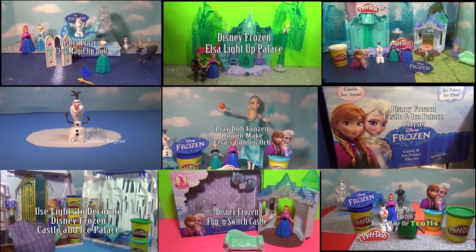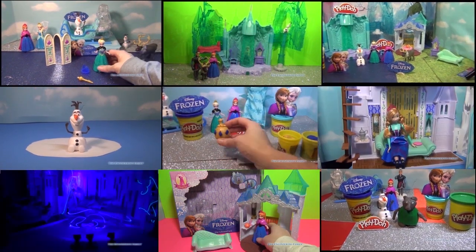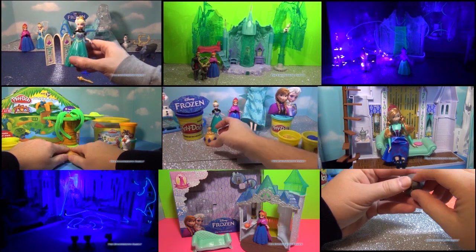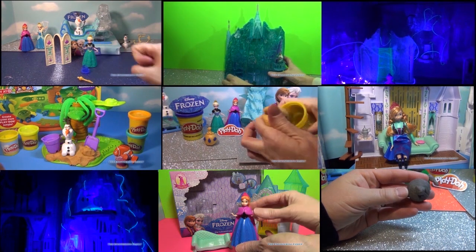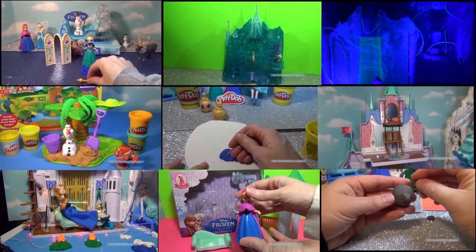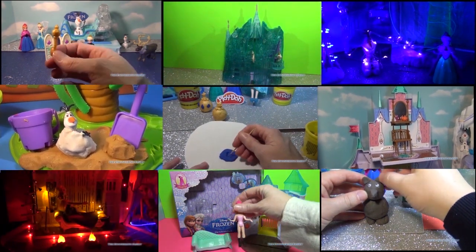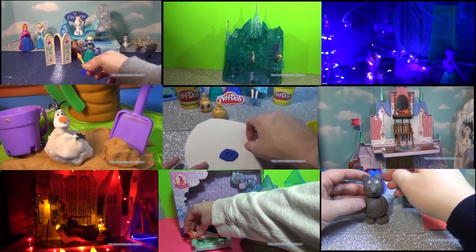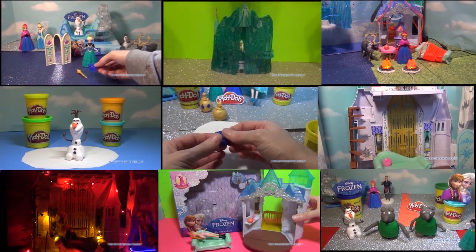Hi everyone! Now that you've seen this video, you might want to check out some of the other Disney Frozen videos that we've made on the Engineering Family. We have videos where we make Disney Frozen Trolls, Disney Frozen Olaf in the sun, and we decorate Disney Princess Palaces with special lights to make them look really cool. Take a look and click on the one that you like!